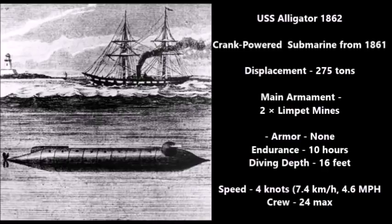The crew of the USS Alligator would actually have to exit the vessel in order to place these limpet mines on enemy warships, and this had to be done at night. This submarine had no armor, but she was made completely out of thick iron, which basically served as armor. Most cannons during the American Civil War weren't strong enough to punch through iron. Submarines like the USS Alligator would have been deployed mostly against wooden ships or partial ironclad ships — ironclad ships that are actually wooden ships covered in iron, rather than ships made completely out of iron.